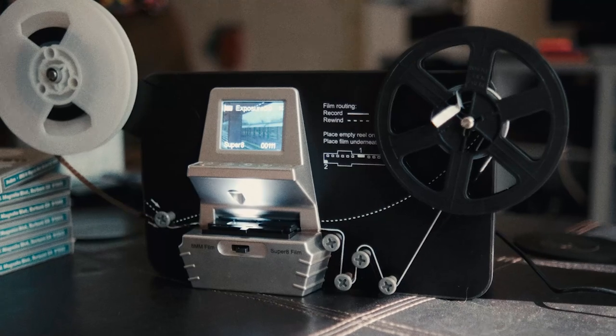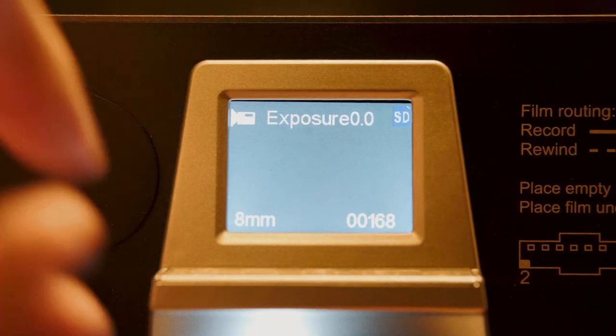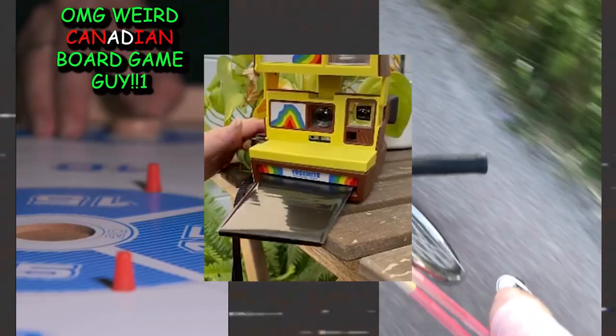I have a bunch of other Super 8 videos — check them out after this one. Best of luck. That's all I got for you this time. Bye. Like and subscribe.